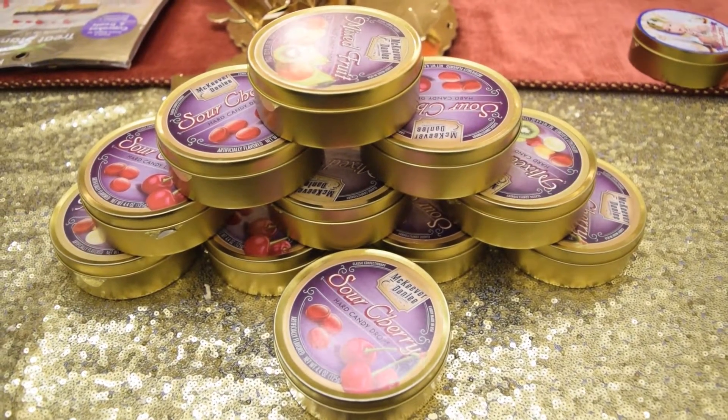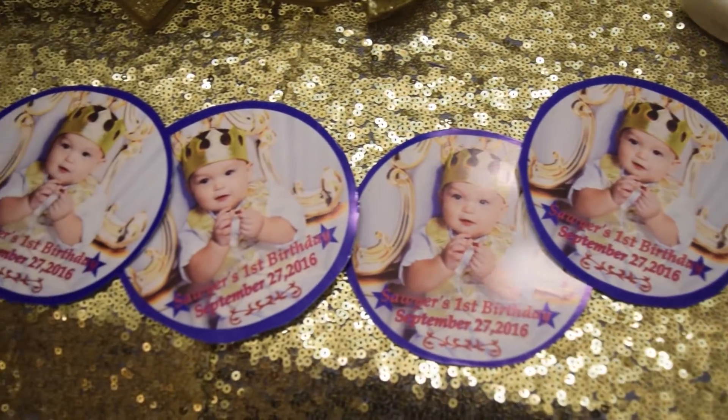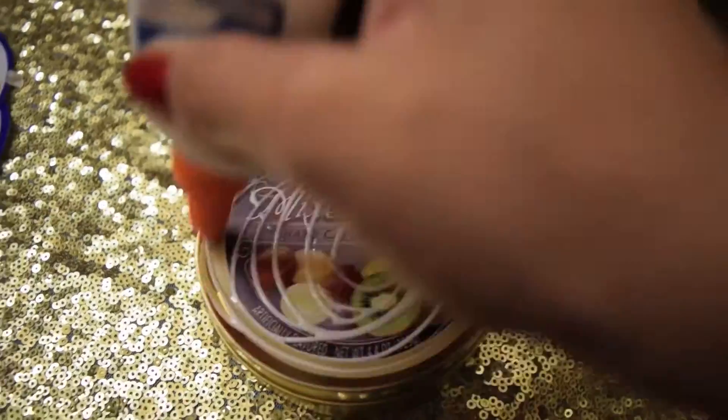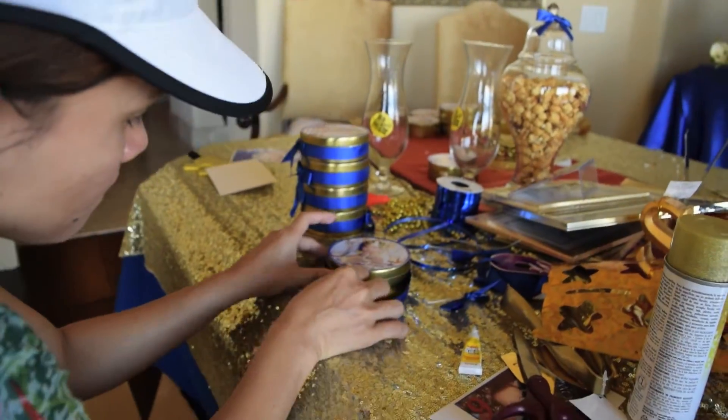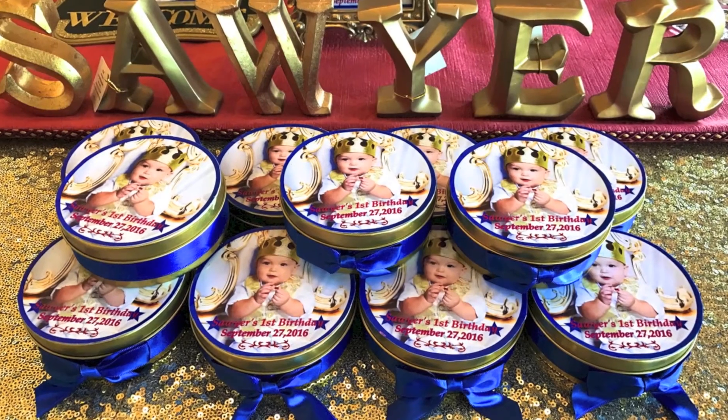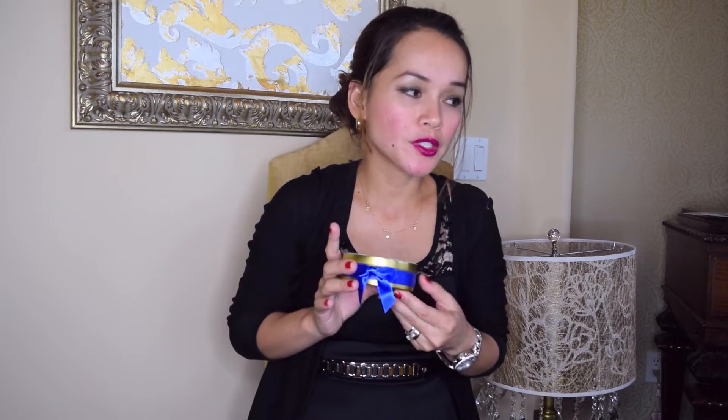Let's move on to the decorations. First are the giveaways. I found these candy drops at HomeGoods. I already have his picture here — I'll put his picture right here and put the ribbon around, just like this. The finished product looks like this. I only made 12 pieces; I wish I could make more, maybe 24, to give to all my friends, but 12 is enough because it's a lot of work.